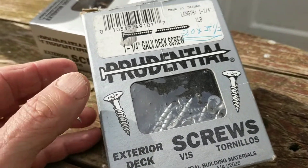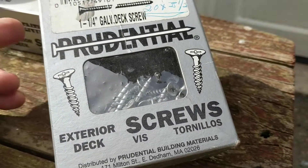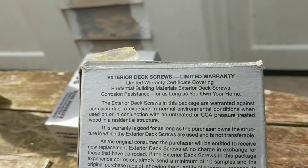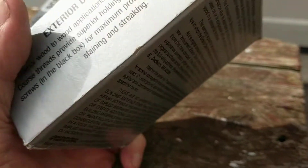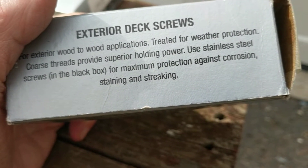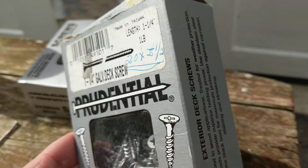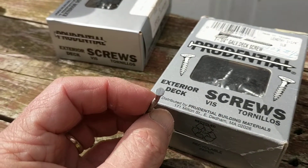When you read the instructions for Western red cedar clapboard, they recommend only hot-dip galvanized — not electroplated or mechanically galvanized. I went online to find out how these screws are made and could find no information, except that for maximum protection against corrosion, stainless steel is recommended. If I did have a problem with these I could always take them out and replace them.